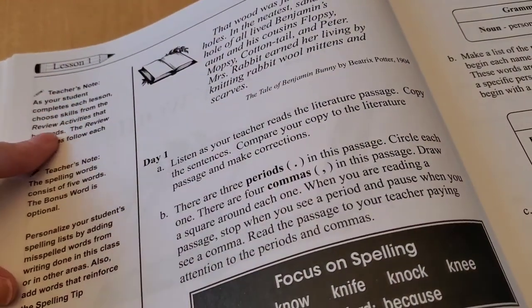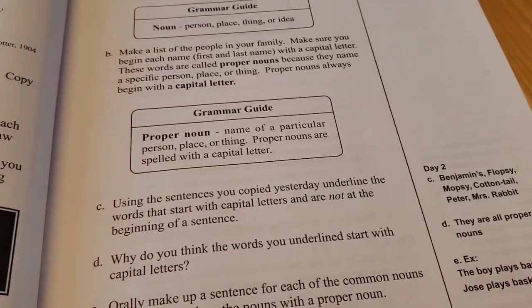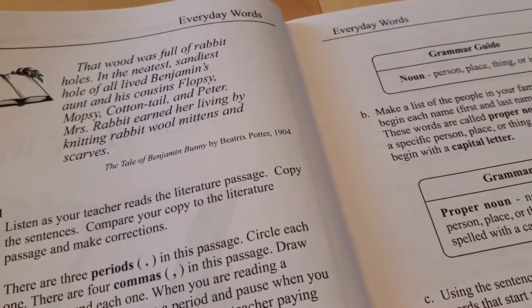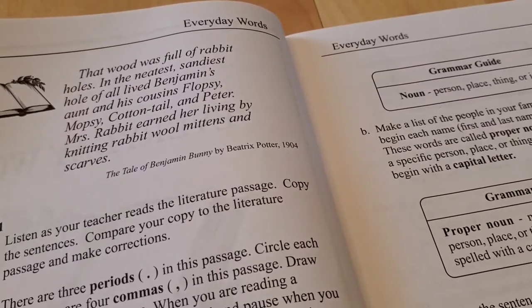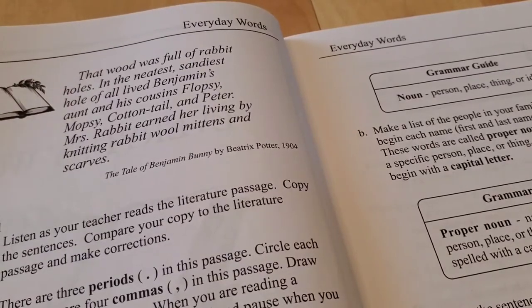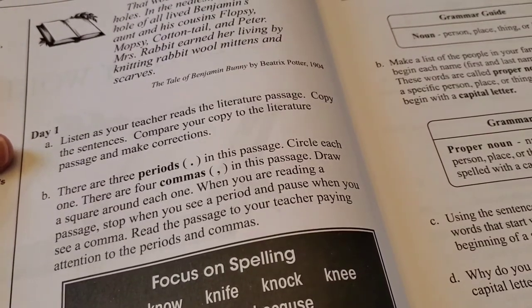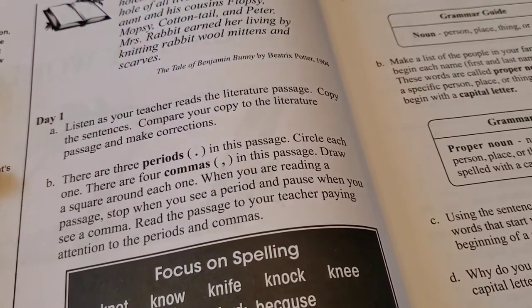Here's your example. The teacher's notes are on the left and right side, and they also include answers to some of the questions. Here is the first passage that your child will read: 'That wood was full of rabbit holes. In the neatest, sandiest hole of all lived Benjamin's aunt and his cousins, Flopsy, Mopsy, Cottontail, and Peter. Mrs. Rabbit earned her living by knitting rabbit wool mittens and scarves.' On day one, you listen as your teacher reads the literature passage, copy the sentences, then compare your copy to the passage and make corrections. I love copy work.